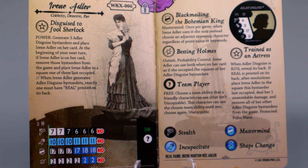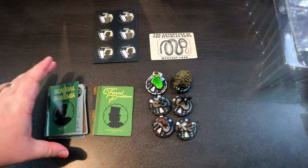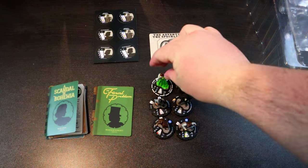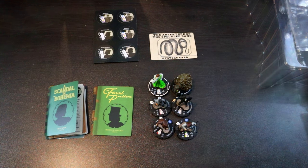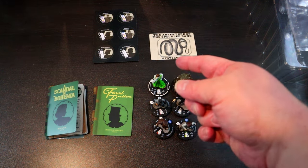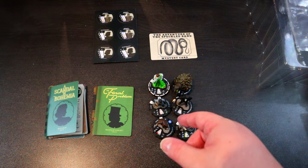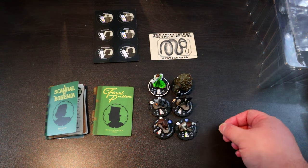Irene Adler has a special damage power giving her outwit and probability control, and she can use both while on her card as if she occupied the square of one of her Adler Disguise bystanders. Since the bystanders are autonomous, you can position them wherever you need, and she can outwit and prob stuff as needed. Her bystanders all have the trait Trained as an Actress: when an Adler Disguise bystander is KO'd, reveal its back — if 'real' is printed on it, place Irene Adler in that square, deal her one unavoidable damage, and remove all other Adler Disguise bystanders. Since she's the one using the outwit, if the bystander is killed the outwit effect remains.